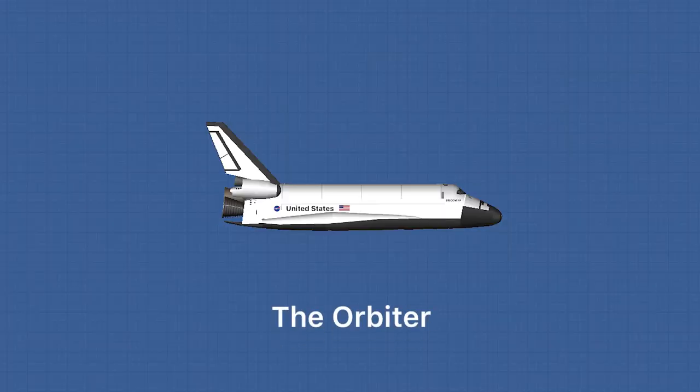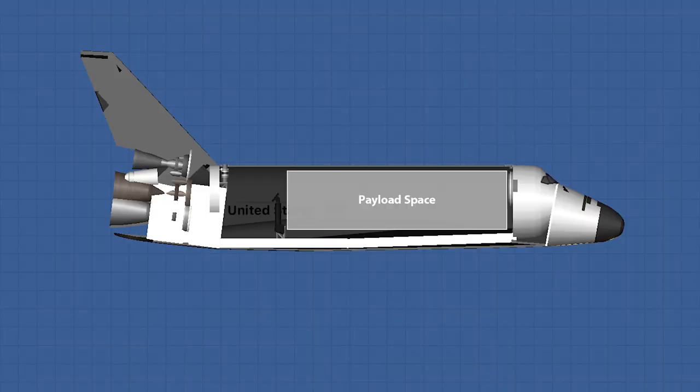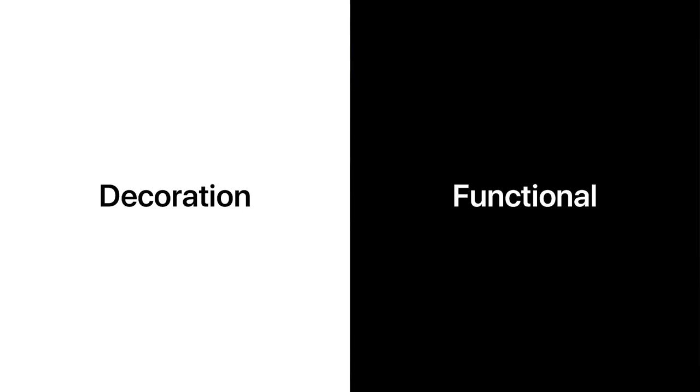The next one is the orbiter. With all the parts just being fairing, I managed to give more room to the payload section, keeping a balance of the decoration and functional aspects. Instead of just focusing on decoration while lacking function, I kept both aspects balanced — maximizing the decoration but prioritizing functionality, such as the payload space.